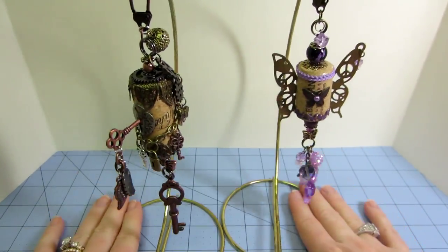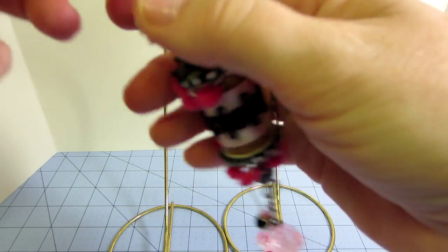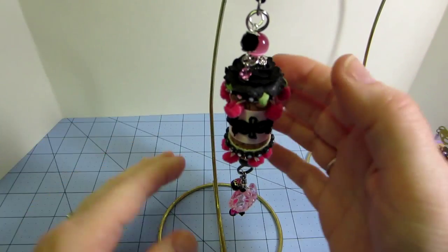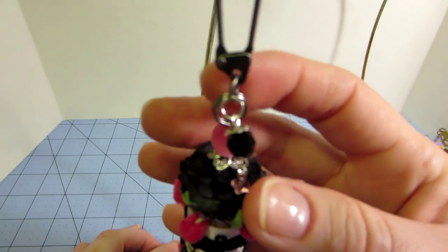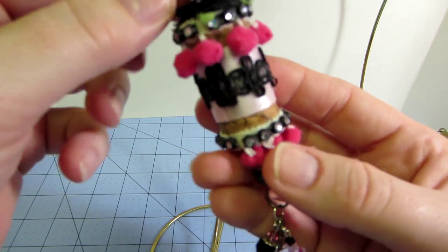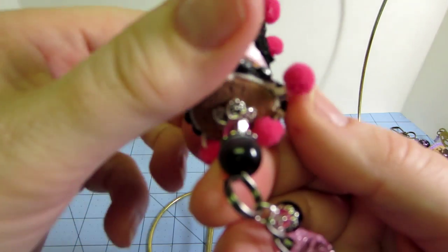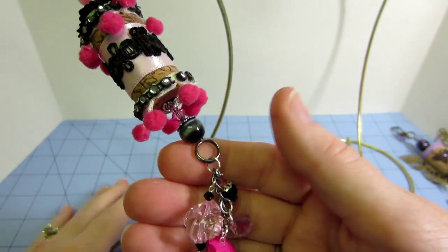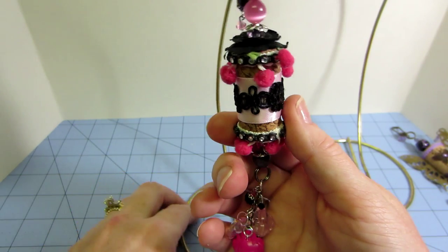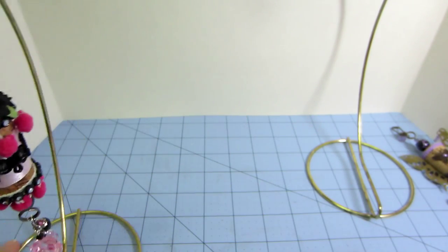I also have some with just fabric. I start going with an idea and then I don't know how it's going to turn out. This one uses the swivel clasp again, plus some beads. This is actually a black rose that I stuck a hole in and pushed down into the cork, with some trims, ribbon, bling, and more beads on the bottom. I made a little bead dangle with some flowers — so it's my black and pink one. There is a back and a front, so you can see where things join up in the back.